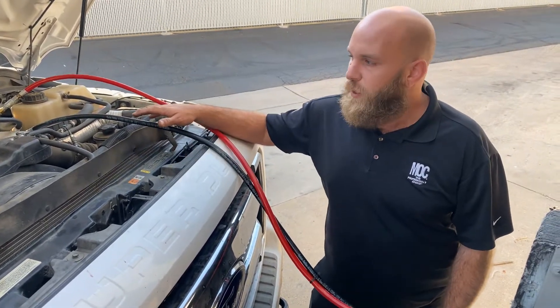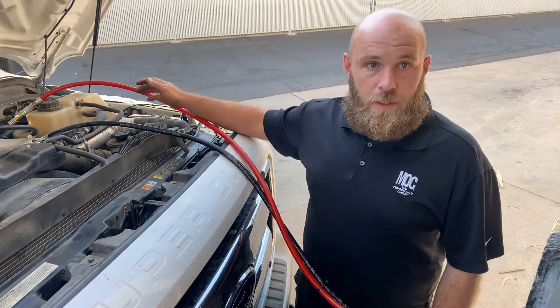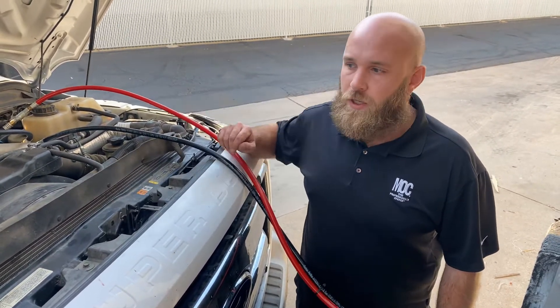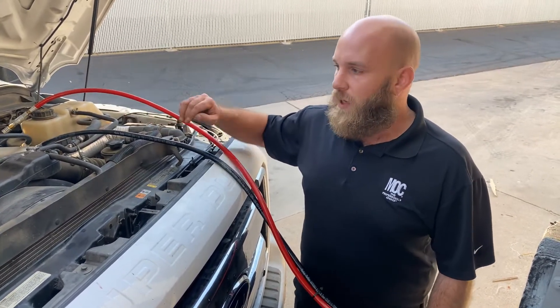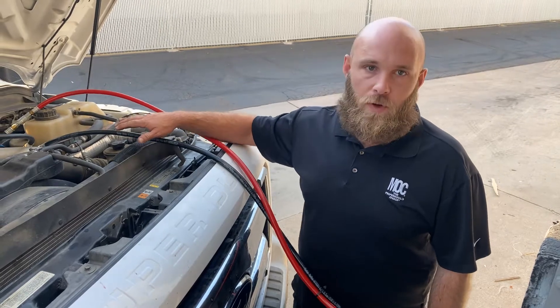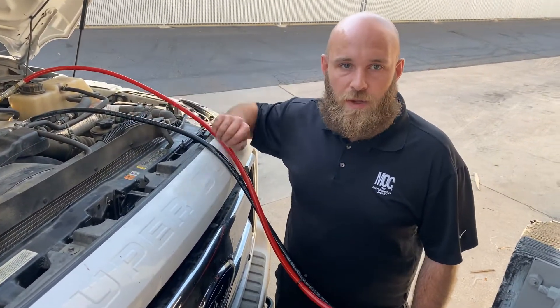After the service is finished, we'll reconnect all the lines for our 8DT additive in the fuel tank, which is a cetane booster, and we'll drive the truck for at least 10 to 15 minutes to burn off any excess chemical that's in the fuel system — then we're able to return it to the customer at that point.